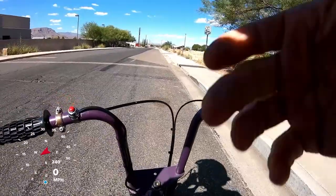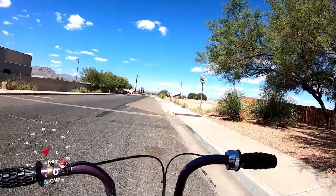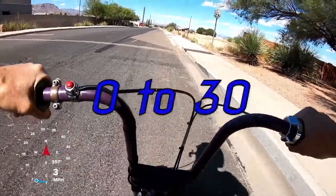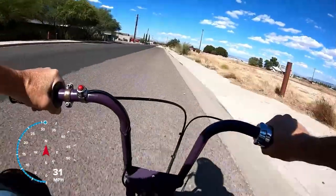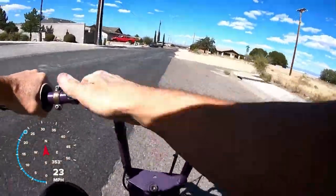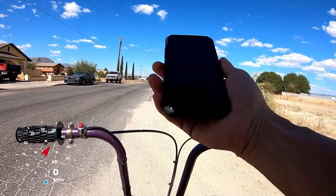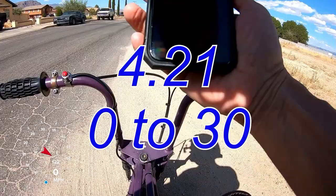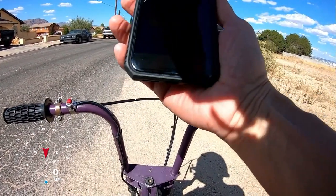Zero to 30, Bonanza bike — jet kit and header pipe. Zero to 30 in 4.21 seconds. Definitely feels quicker than before. Let me do it again.